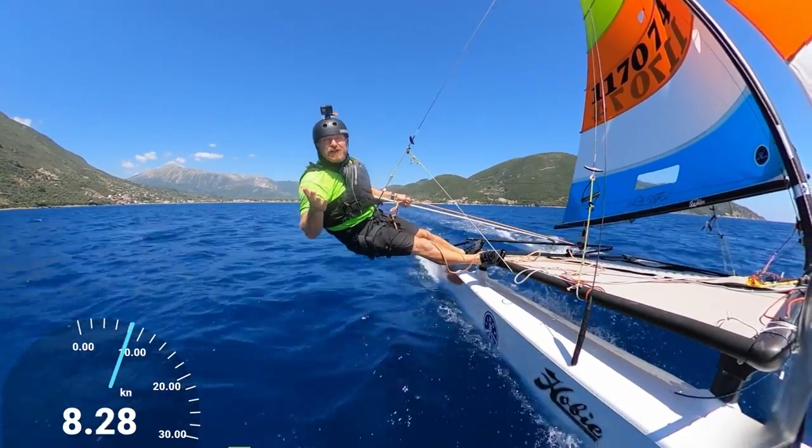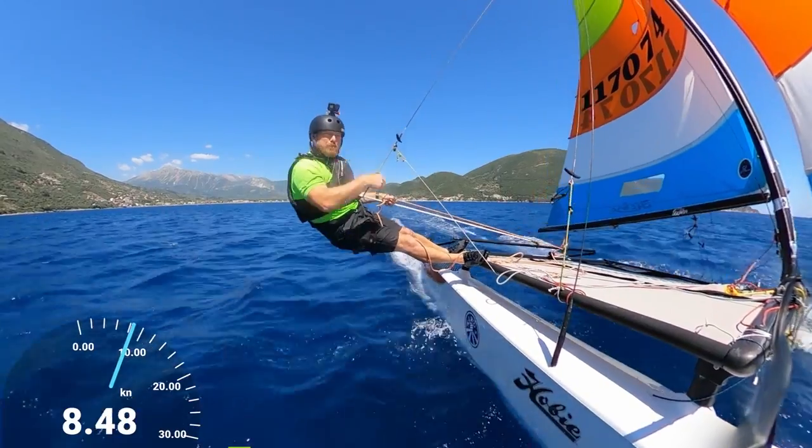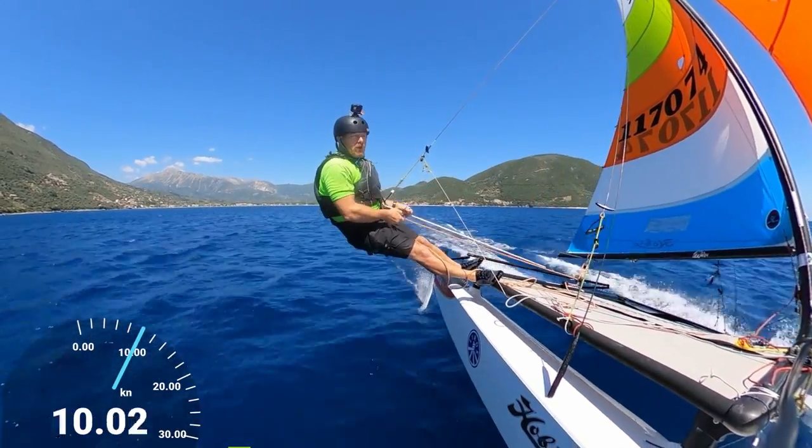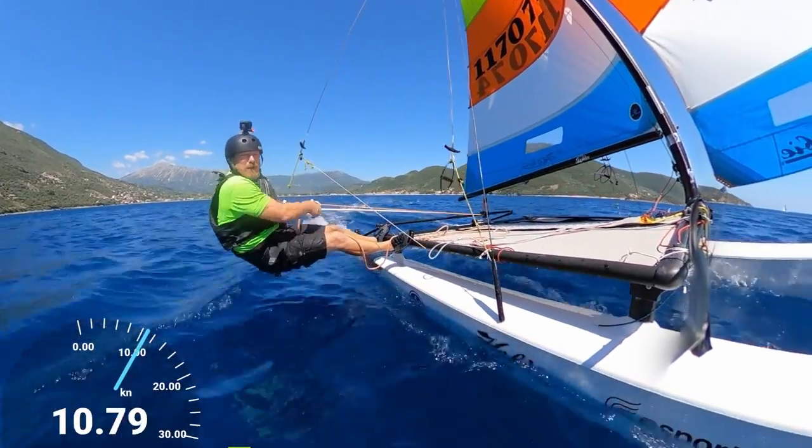The other time we're going to loosen the mainsheet is if we want to sail more downwind — so if we're going to bear away we're going to loosen the mainsheet, because if we don't we'll dig the bow in.